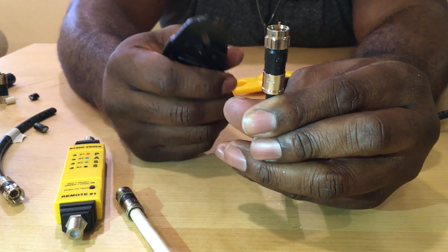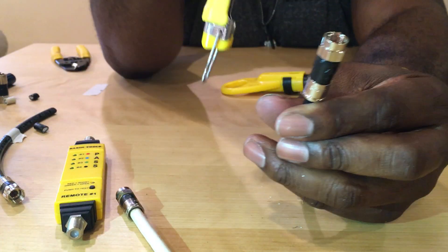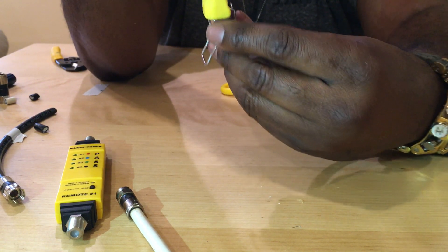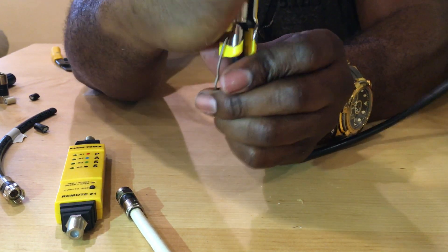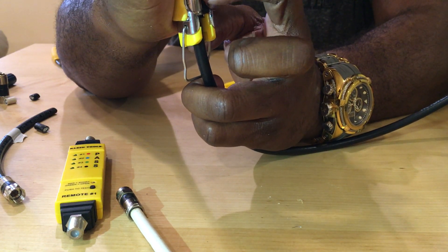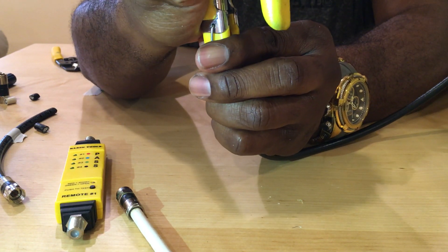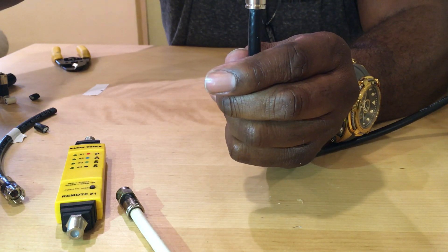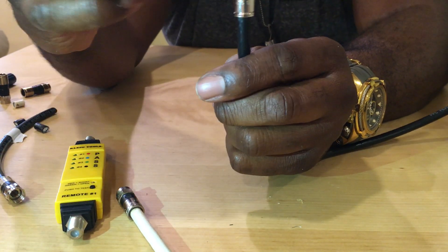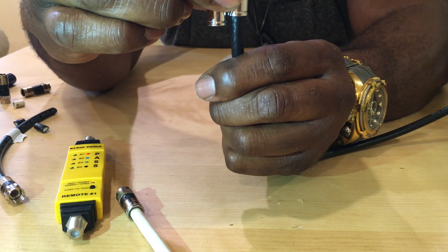Now that we have the F connector properly connected, I'm going to use our compression tool. This compression tool is adjustable — you can shift it up or down depending on your type of compression. I already know my compression tool is set for this F connector. We're going to go ahead and connect this — notice the black top going over the bottom black which secures to the black cable. That black went over the bottom black and it's locked on this cable — you can't pull that off now. It's secure.